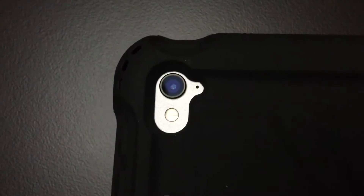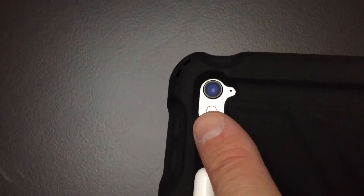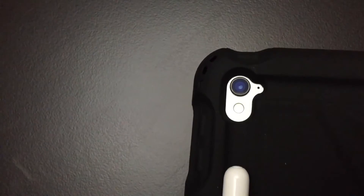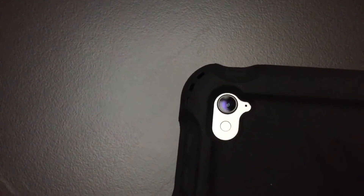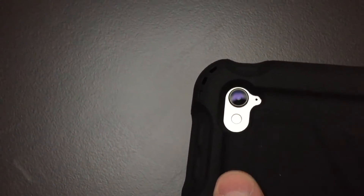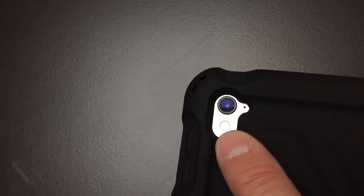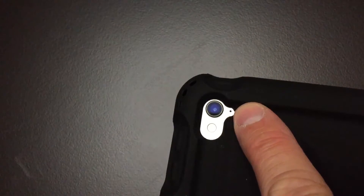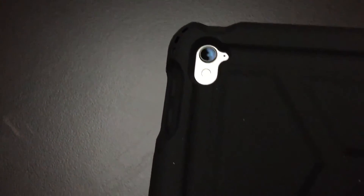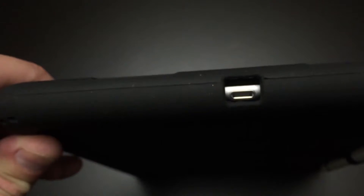One thing you always want to make sure when you buy a case for a device that has a flash on it, is that the opening around the flash is large enough that the flash itself won't reflect from the case and add shadow or a tint to your picture. The Poetic Turtleskin case has a cutout that's plenty large enough for the flash. The iPad takes great pictures inside the case, and there's also a cutout for the microphone so there was no obstruction of sound when recording video. Much like the headphone jack opening, the lightning port opening is large enough to work not just for Apple branded lightning cords, but also third-party cords with a larger connector. We tried it with an Amazon charger and it worked fine inside the case.